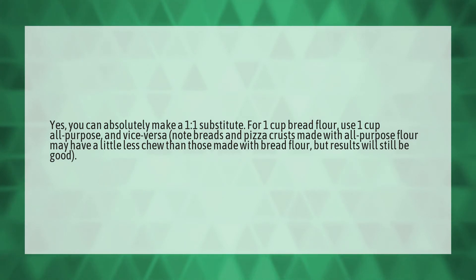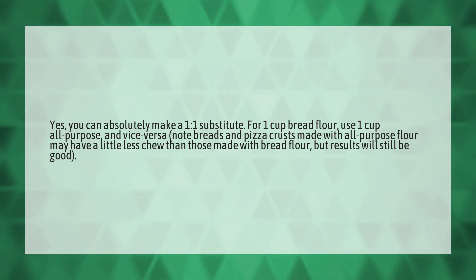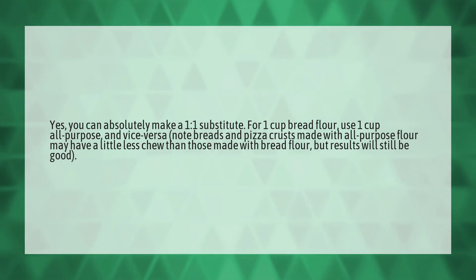Yes, you can absolutely make a one-to-one substitute. For one cup bread flour, use one cup all-purpose, and vice versa. Note: breads and pizza crusts made with all-purpose flour may have a little less chew than those made with bread flour, but results will still be good.